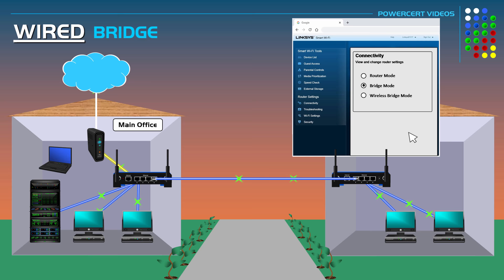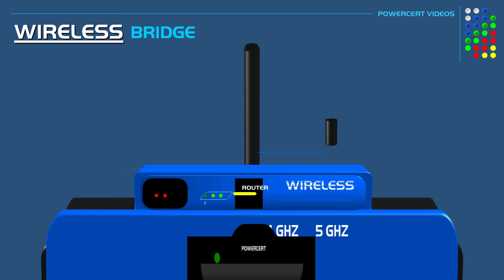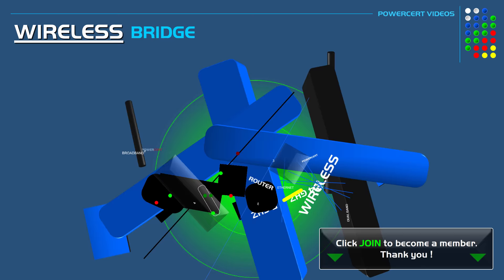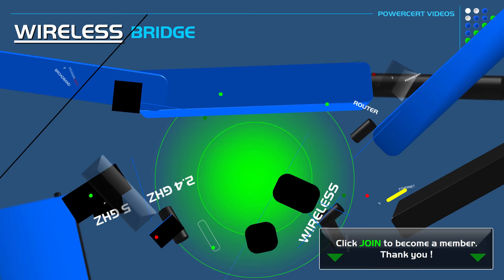This concludes the lesson on wireless bridge mode. If you want to become a member and help support this channel, click the join button below and you'll get access to members-only content. Thank you everyone for watching — please subscribe and I'll see you in the next video.